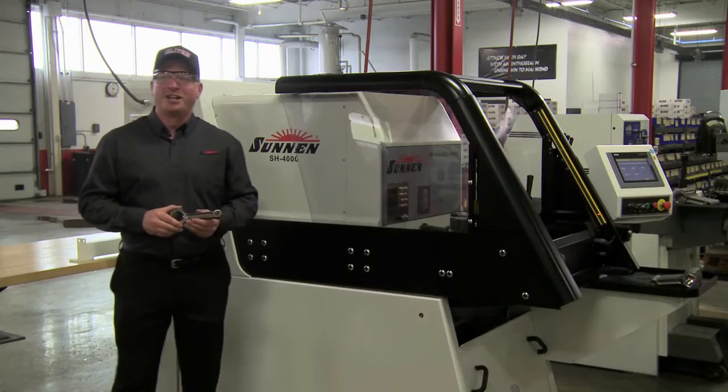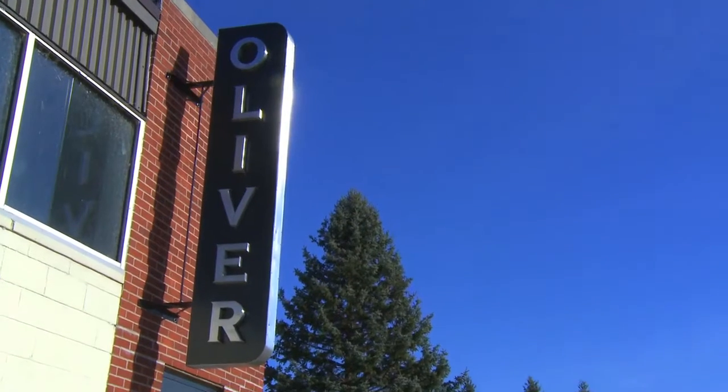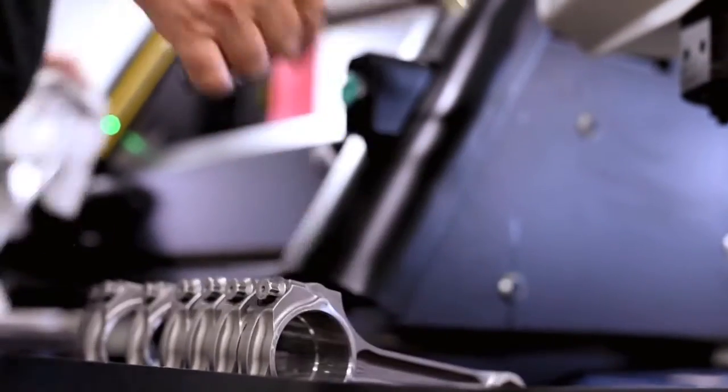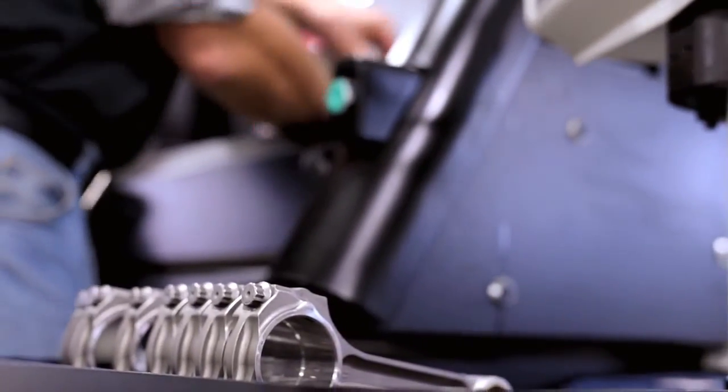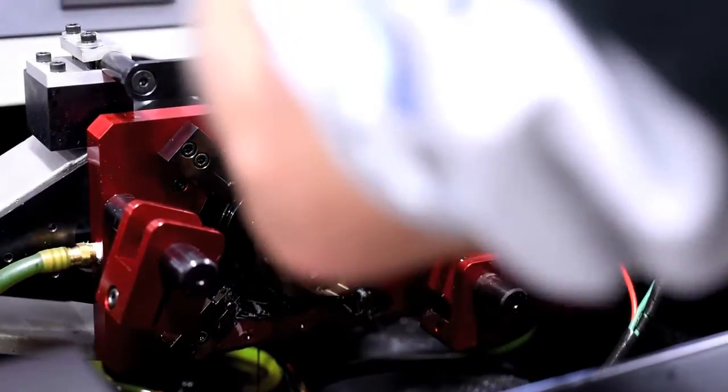Hi, this is Jim Carr with Sonnen Products. I'm here today in Charlevoix, Michigan at Oliver Racing Parts. Oliver has been a customer of Sonnen for over 30 years, and through the years they realized that the honing technology has greatly improved. By purchasing the SH-4000, Oliver has noticed the following improvements.